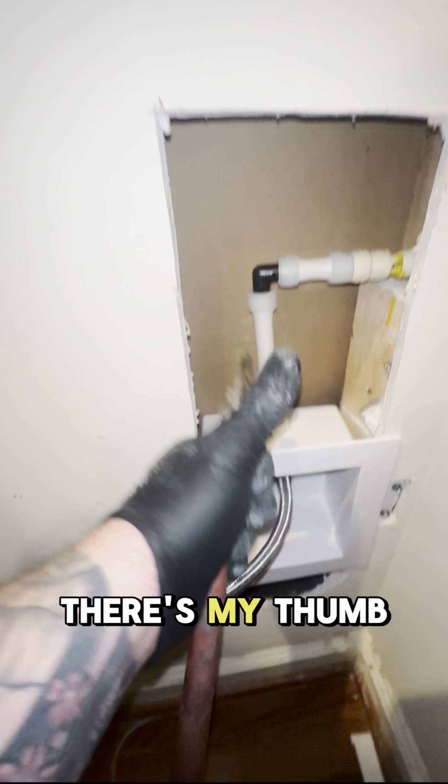We don't do drywall because we're plumbers — I know you guys in the comments are going to have something to say about that. They also requested they wanted this braided line. I do like these braided lines better than the junk plastic ones. Tighten this bad boy up and guess what? They got some ice maker.